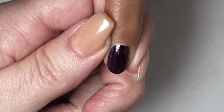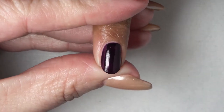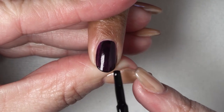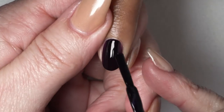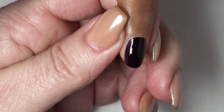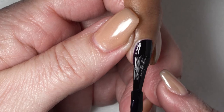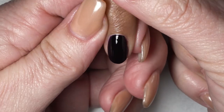Now we're going to do our second coat. Again, we're going to pull back that skin, cap that free edge first, and then go in down the middle, over on the side, and then to this side. The benefit to this is that you won't get any of the product onto the skin — and there you have it.